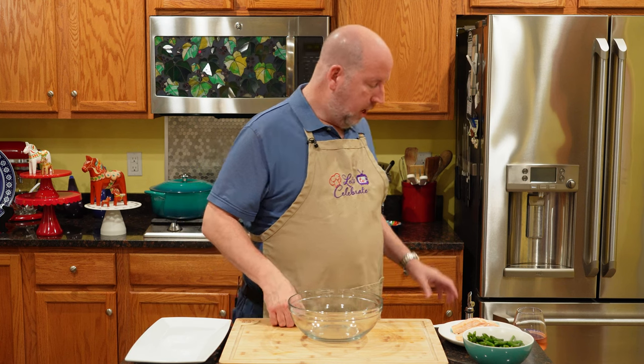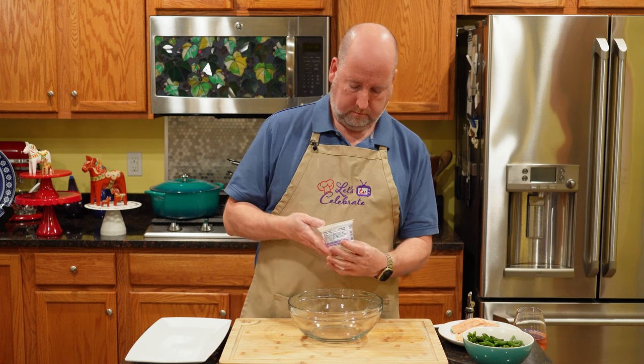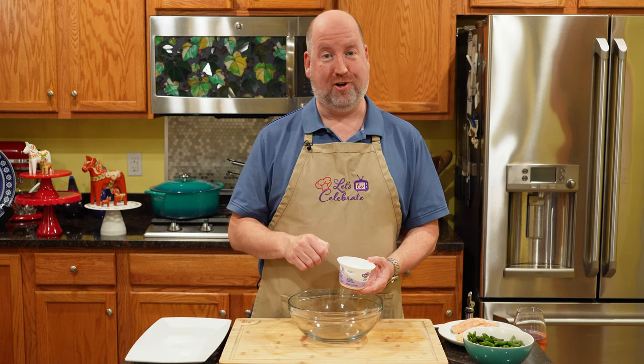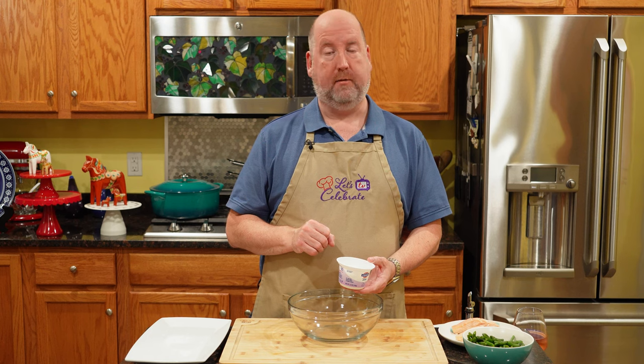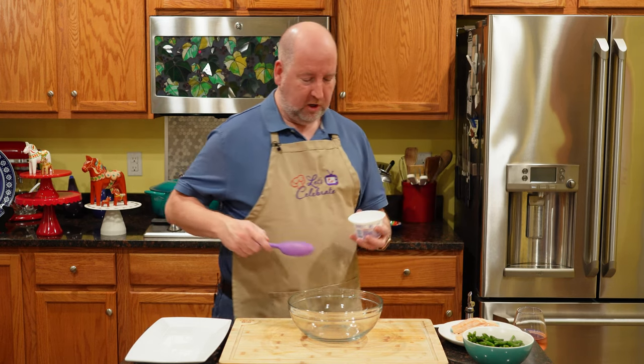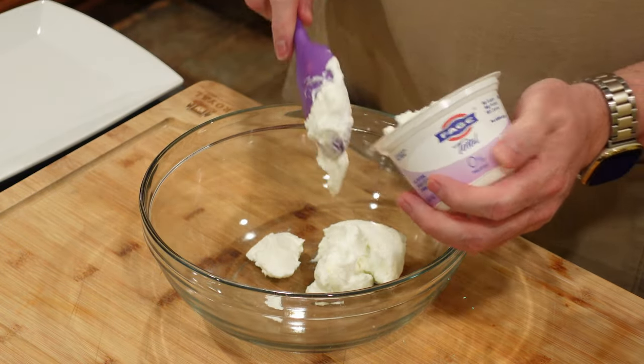We're going to start with the dressing. This uses a Greek yogurt dressing — very, very simple. Into a nice big bowl, I'm starting with 5 ounces or 150 grams of plain Greek yogurt. Do not get vanilla — I made that mistake once. Make sure you always get plain. I like Greek yogurt for this because it's thicker and it's not sweet.